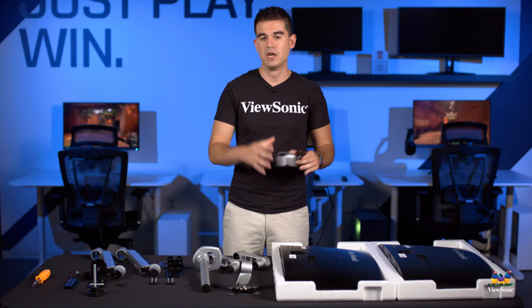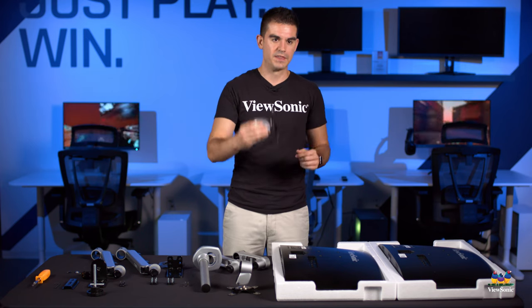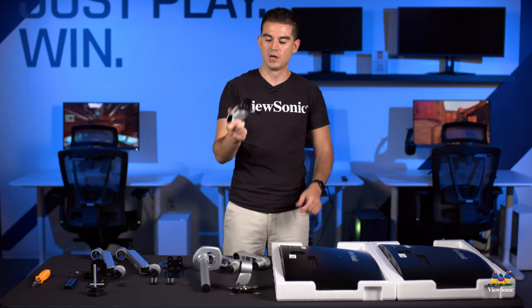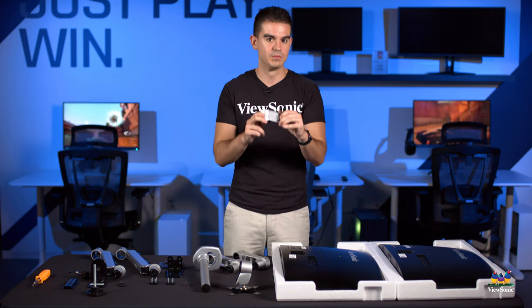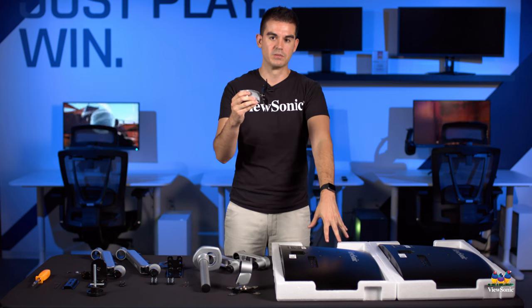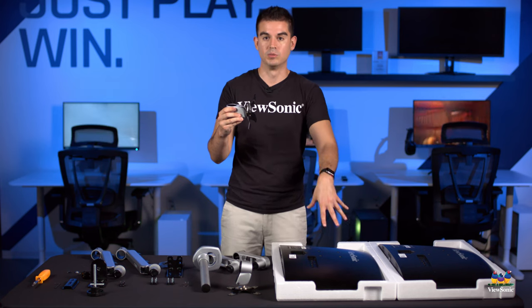A lot of stands require you to assemble the whole monitor stand and then put the monitor head on it, which means you have to balance it — and it's really difficult. It makes it easy to drop it or damage the screen. On ours, these clip into place onto the fully assembled stand. That means we can put our VESA mount right to the back of the monitor without having the monitor up in the air — it can be down flat on the table.